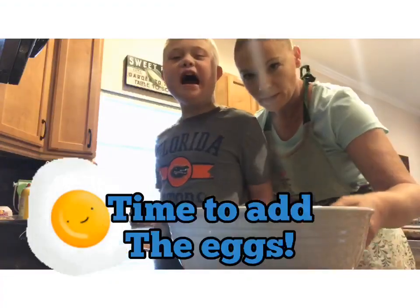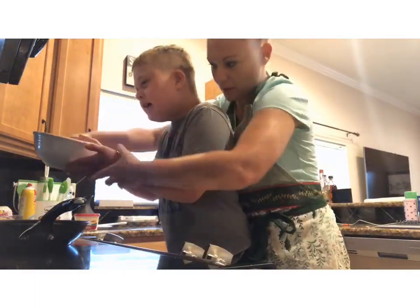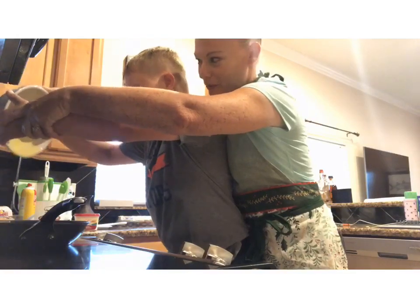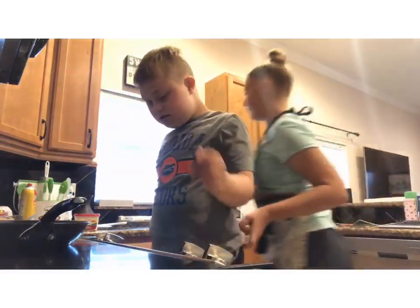Now we're going to add the eggs. Here's our bowl. We're going to put it in — three, two, one, go! Woo! Good job. Now hold it and let it cook for just a second.